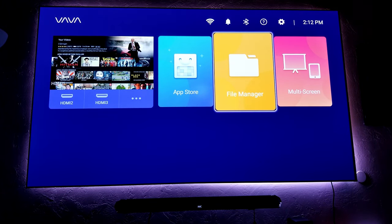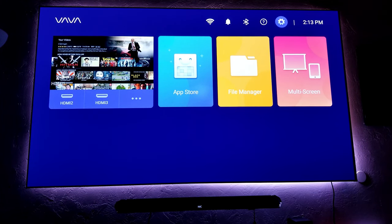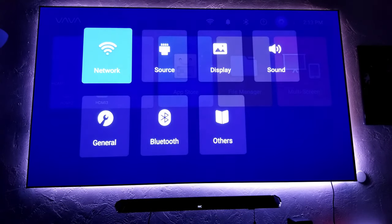There's also file management over here — you can save some files or content in your projector memory. It doesn't have a lot of memory, but you can do that. You can also have multiple screens, and there's also an app from VAVA that connects the projector to your phone, which helps you mirror your phone here — I'm not a big fan of that, but you have that option. Let's go into the settings real quick.